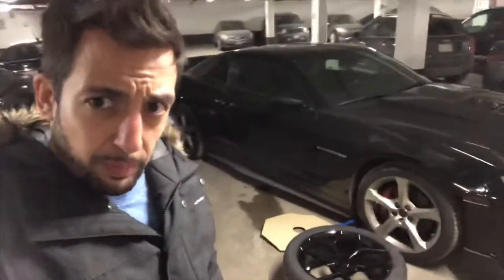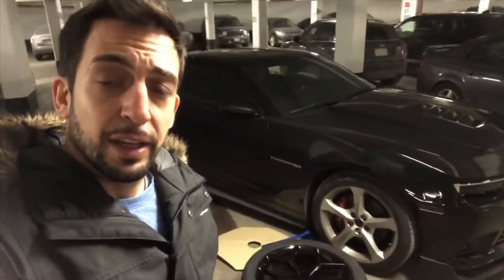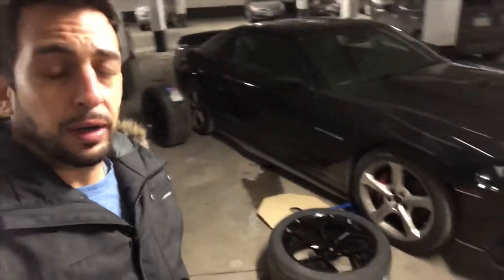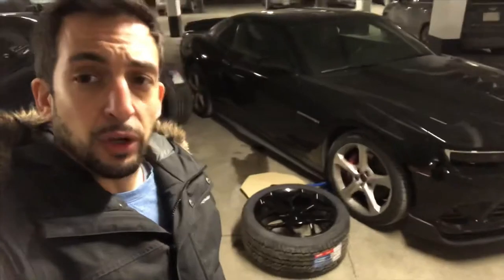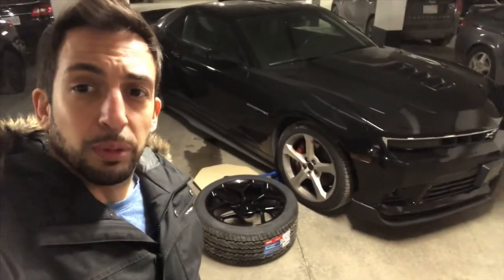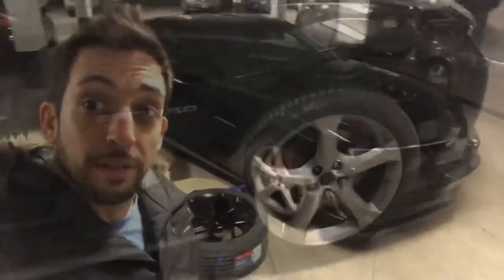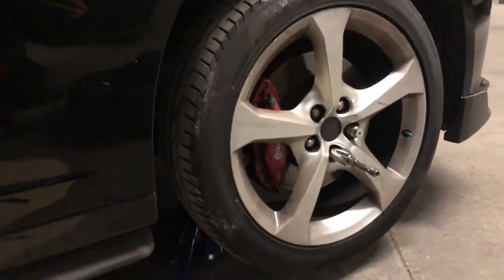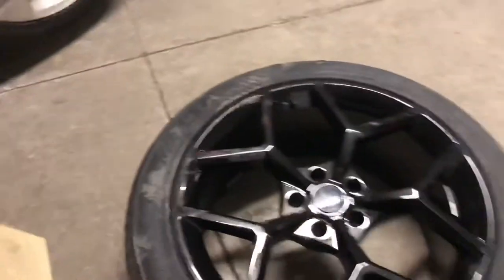I have AFE Street Track adjustable coilovers on there, so the car handles amazing. I'm going to lower it just a little more with these rims, and I think that should look pretty good too. Let's get started — just jacked up the tire, taking the lug nuts off to get this beast of a wheel on.